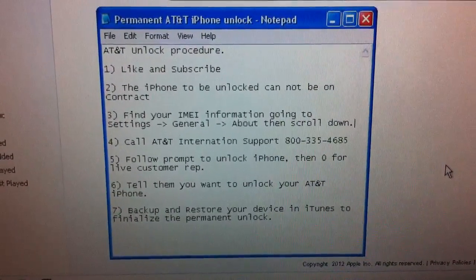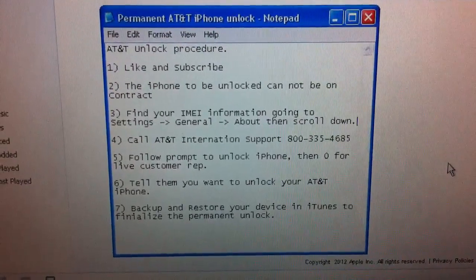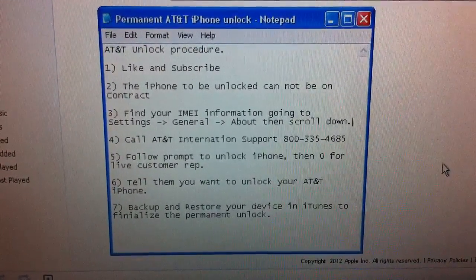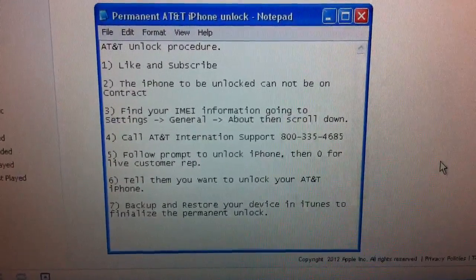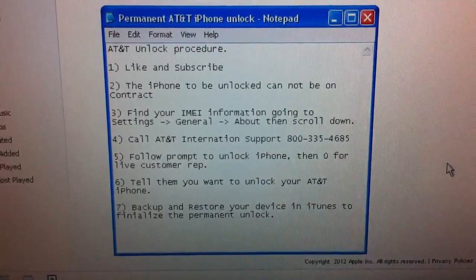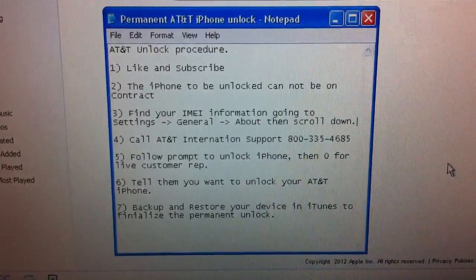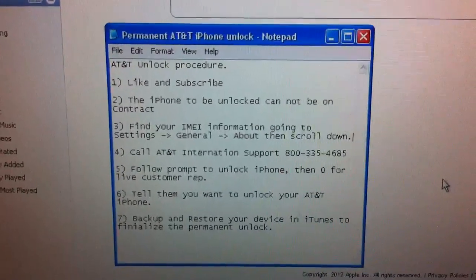In this video I will explain how to unlock any iPhone with any modem firmware so that we can use any carrier SIM card, provided that the iPhone in question is an AT&T model iPhone with no contract on the iPhone itself. You'll follow the procedure outlined below.